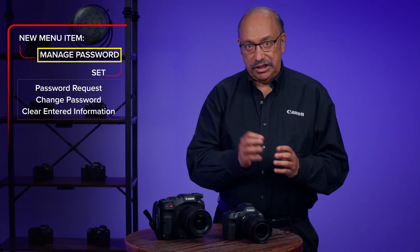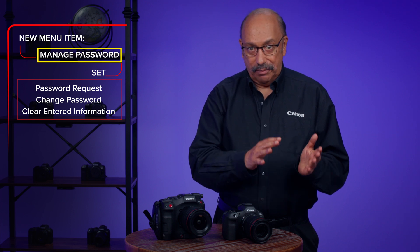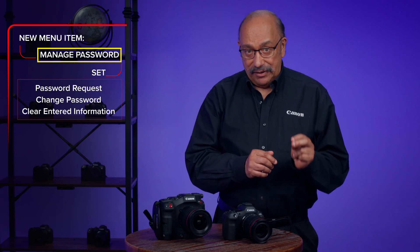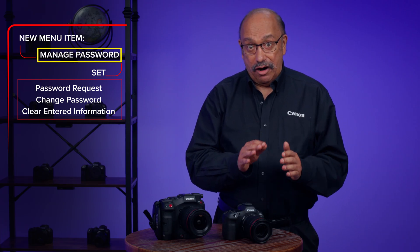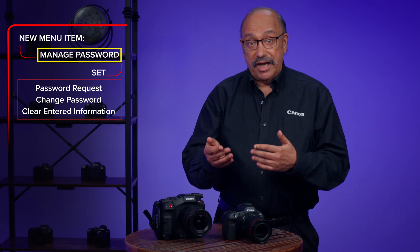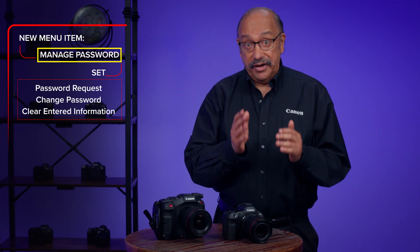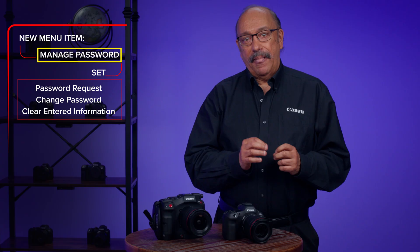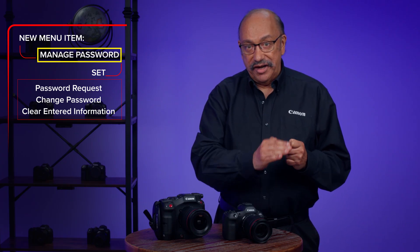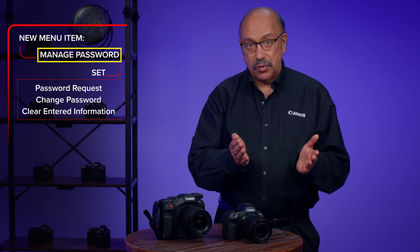Clear Entered Information: If you forget your current password and need to create a new one to start up the camera, you'd use this menu setting. However, this is a complete factory reset of all camera information, including any customization features, your date and time settings, and so on. So it definitely clears the previous password, but also all other camera settings. One question that may come up: if you change your password, you can reuse an earlier one you entered. The camera won't require a unique new user-created password if you do change it.